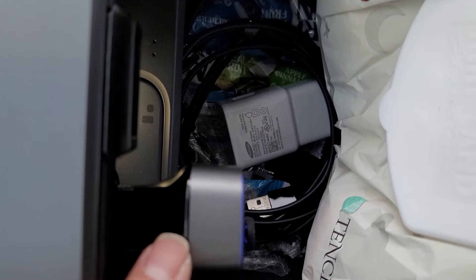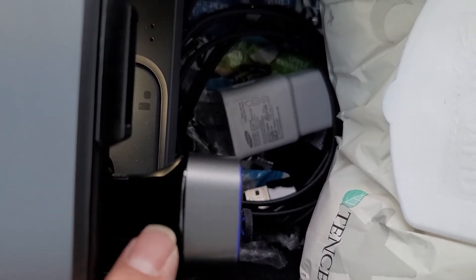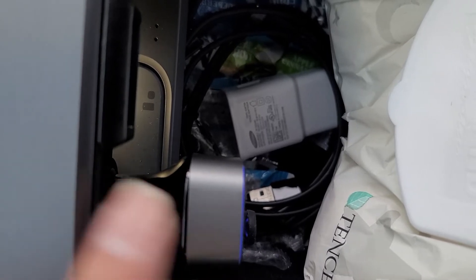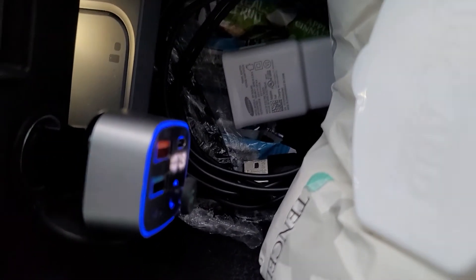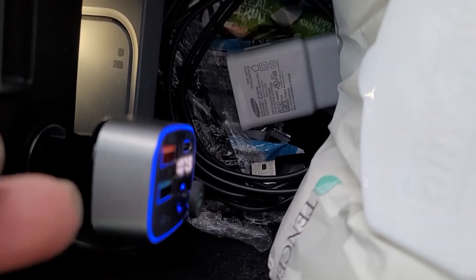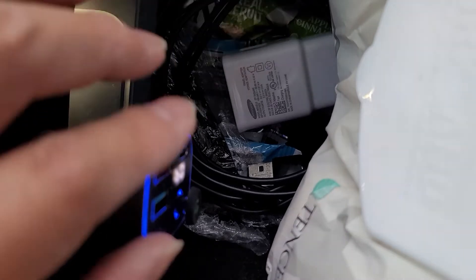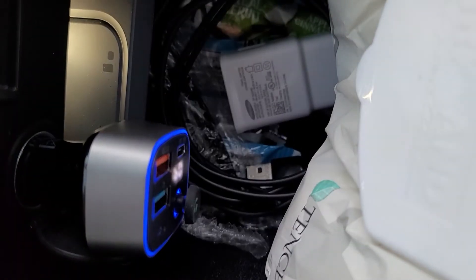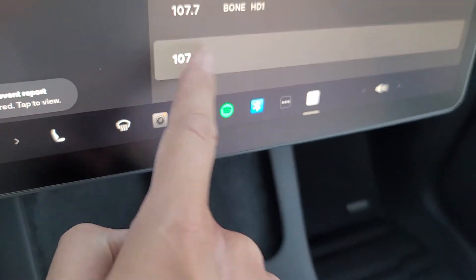I wonder if there's a USB-C version of this. I looked for USB-C adapters — there's a USB-C to cigarette lighter option but I'm not sure if that will work. Anyway, it's set to 107.9. This thing can also be used for phone calls, but I don't need that since the phone is already set up to the Tesla. I'm only using this for the FM audio.